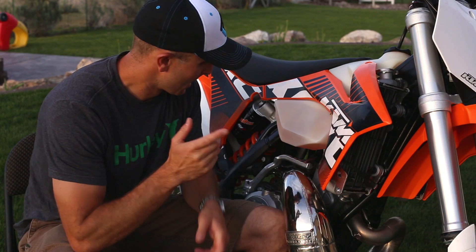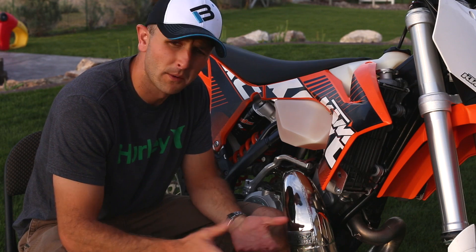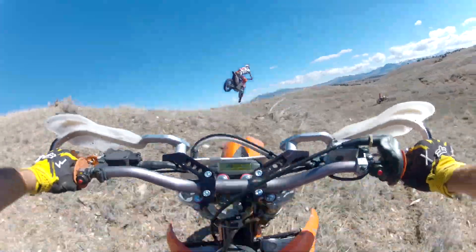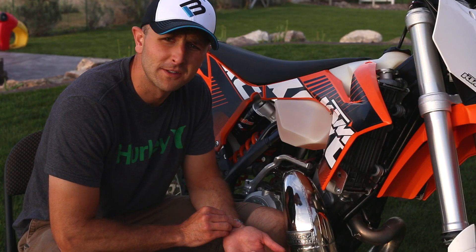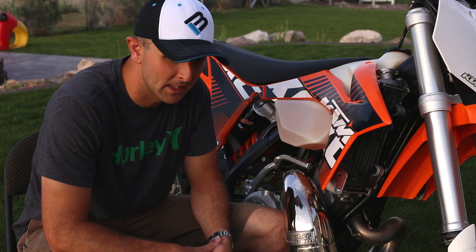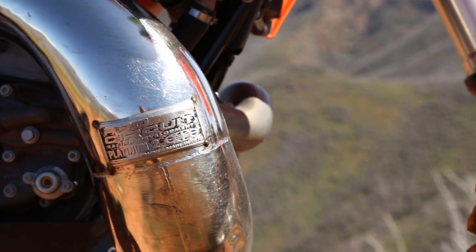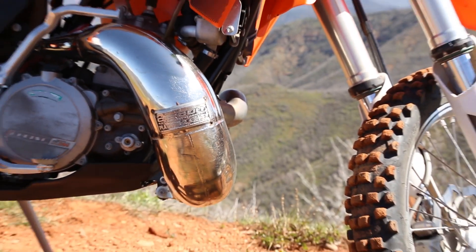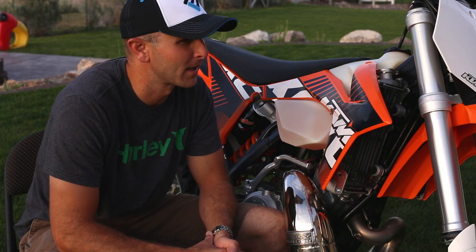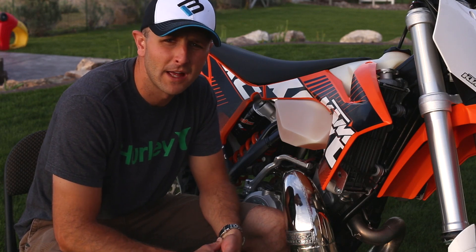Get your sag adjusted, get the right jets for your altitude and the right needle position and you will be ready to have a good time. I mix mine 50 to 1 just like the book says. I'm using Motorex — it said that on the side when I got it and I was unimaginative and kept with that. It's worked for me so far.